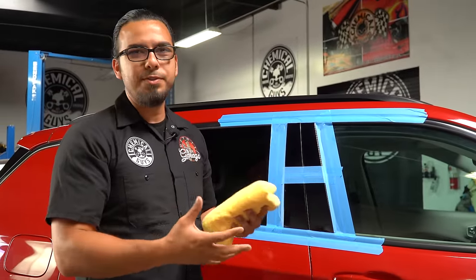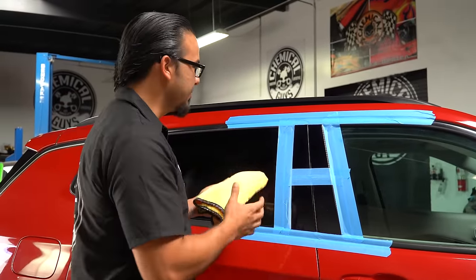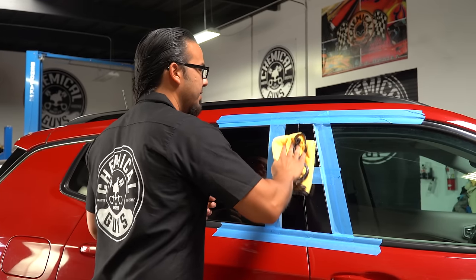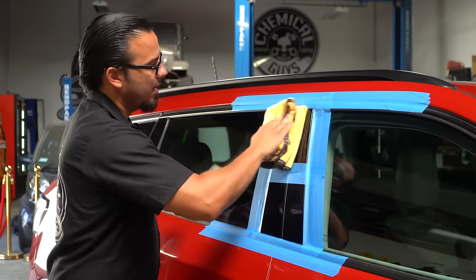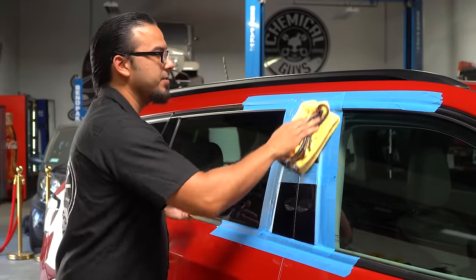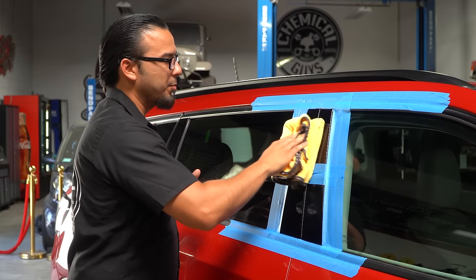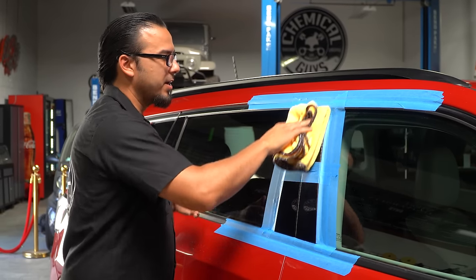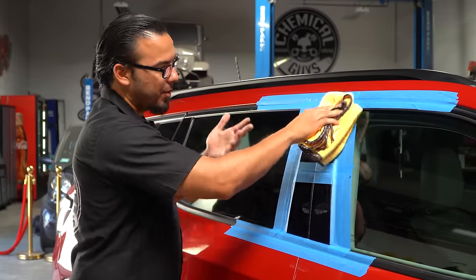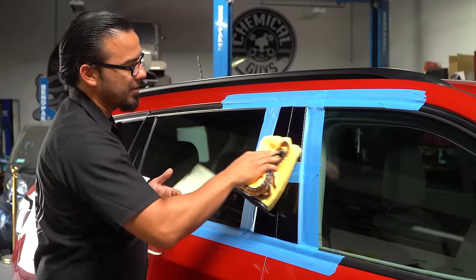After working P4 into the surface, it's gone basically clear and translucent, so we're going to take a clean microfiber towel to wipe off any excess and spent product. What's great about P4 and C4 is that since they're virtually one-step products, they break down very quickly, cutting down on polishing time — which gives you more time to do the rest of the vehicle or move on to the rest of the detailing process.